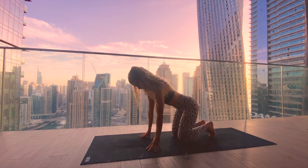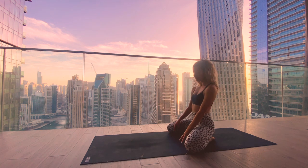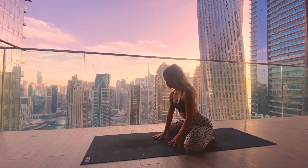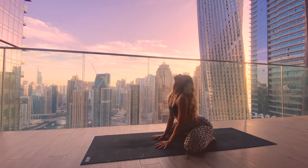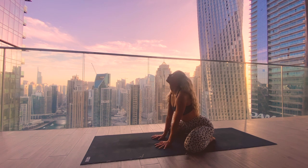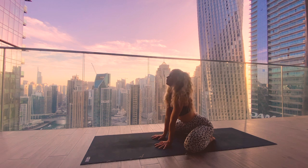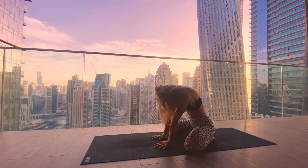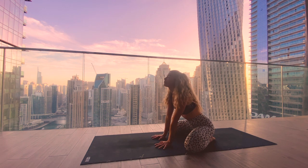Bring your knees as wide as the mat, big toes to touch, hips sink onto the heels, and then bring the palms a bit further than the shoulders into the mat. Starting with some cat-cows: inhale, lift your gaze, arch your spine, look up. Exhale, chin to your chest, rounding the spine and the neck. Inhale to lift the chin up, and exhale to round. Press your palms into the mat, you can close your eyes here and feel into your spine, feeling the movement.